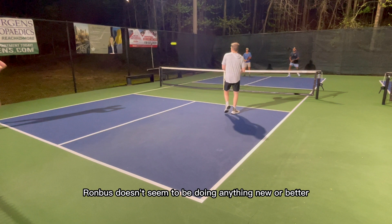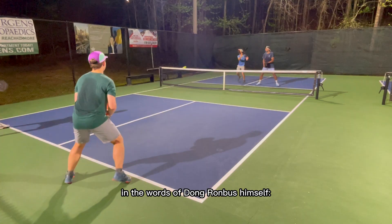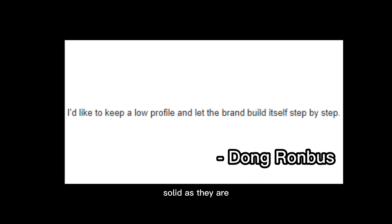In the words of Dong Rhombus himself, the brand will grow on its own. And if Rhombus keeps making paddles as solid as they are, that's probably true, and time will do the rest.